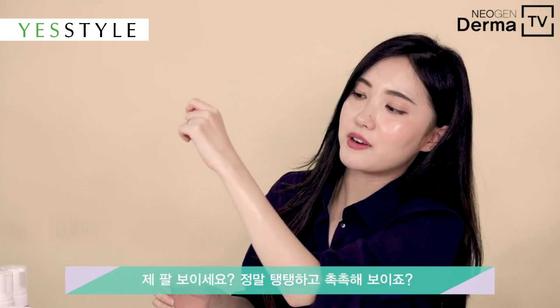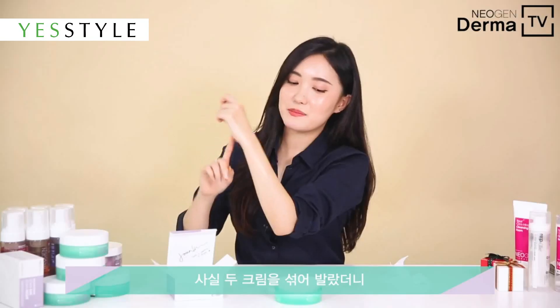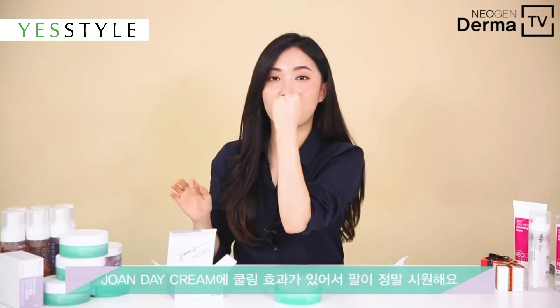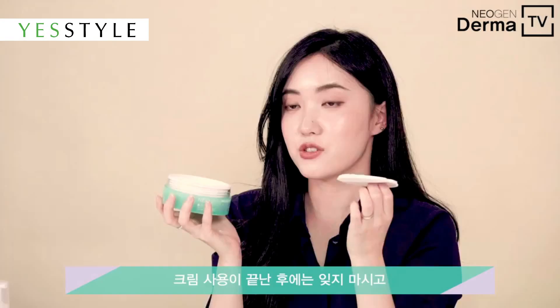You see how my skin is super plumped and hydrated. And actually because I layered two of these creams on my hands, my hands are feeling very cool because of the cooling effect of these two creams.